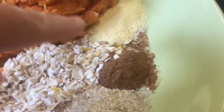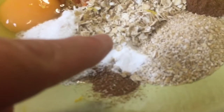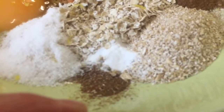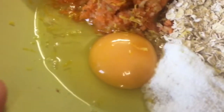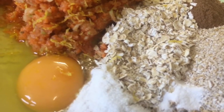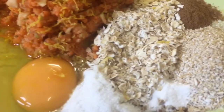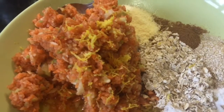I've got a good teaspoon and a half of cinnamon, sachet butter buds, pinch of baking powder, about half a teaspoon mixed spice, tablespoon of sweetener, an egg, half a teaspoon of vanilla essence, and two tablespoons of skim milk.